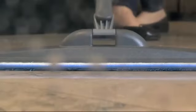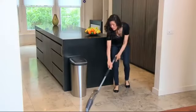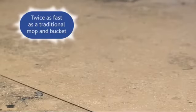The Spray Mop couldn't be easier to use. Simply squeeze the trigger to spray the floor, then glide over the surface to clean and dry in one action. The pad covers large areas.